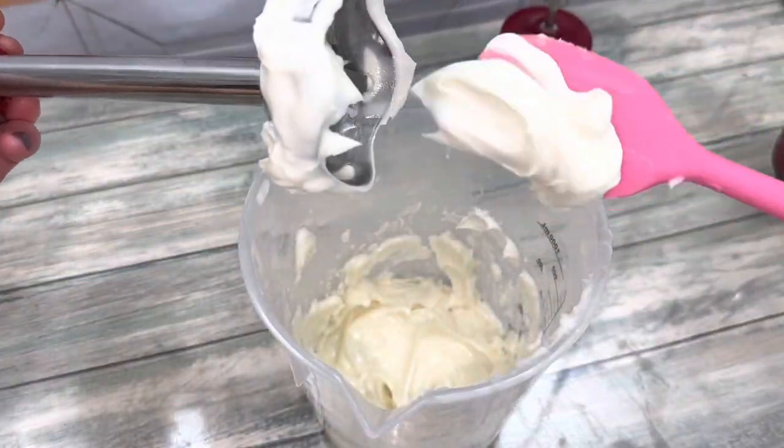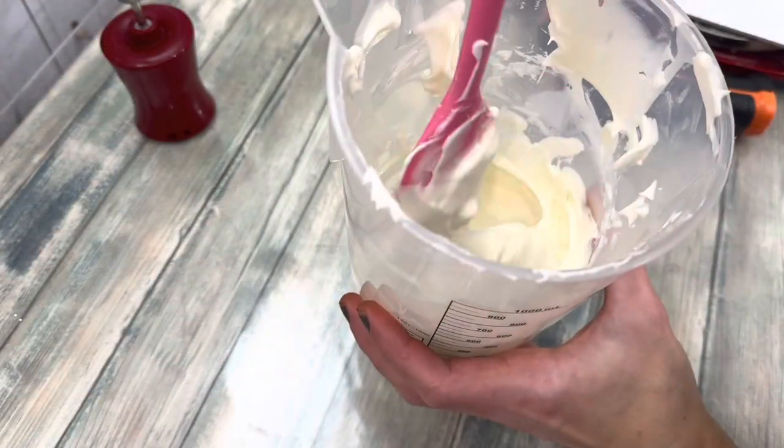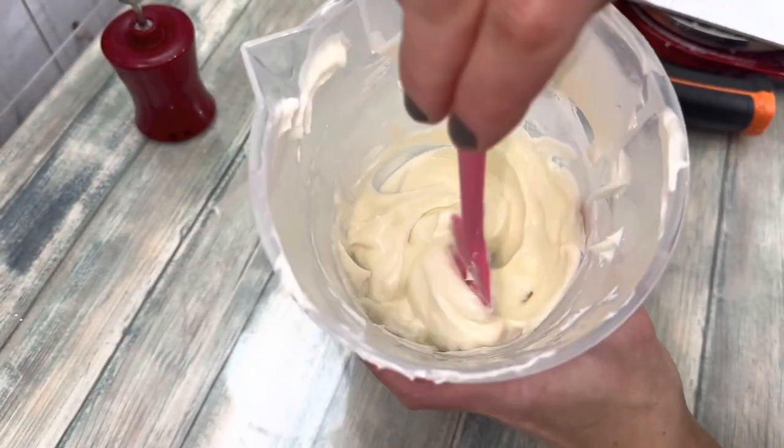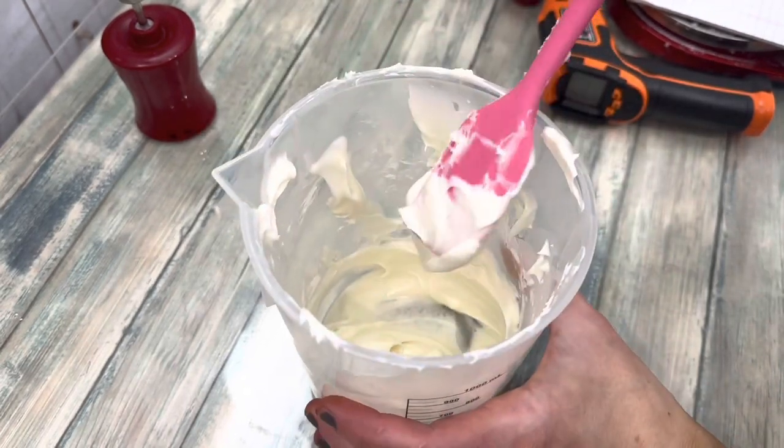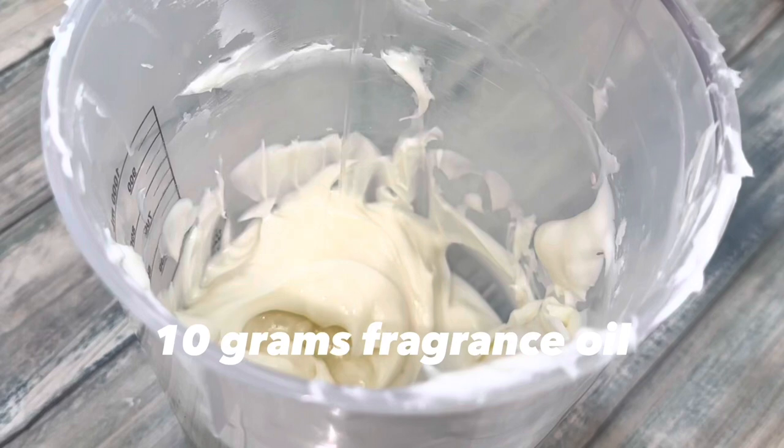At this point, due to the friction of the blender, the butter will be somewhat melted. Chill it in the fridge for about 30 minutes to stiffen it back up. Add a bit of fragrance if you'd like.